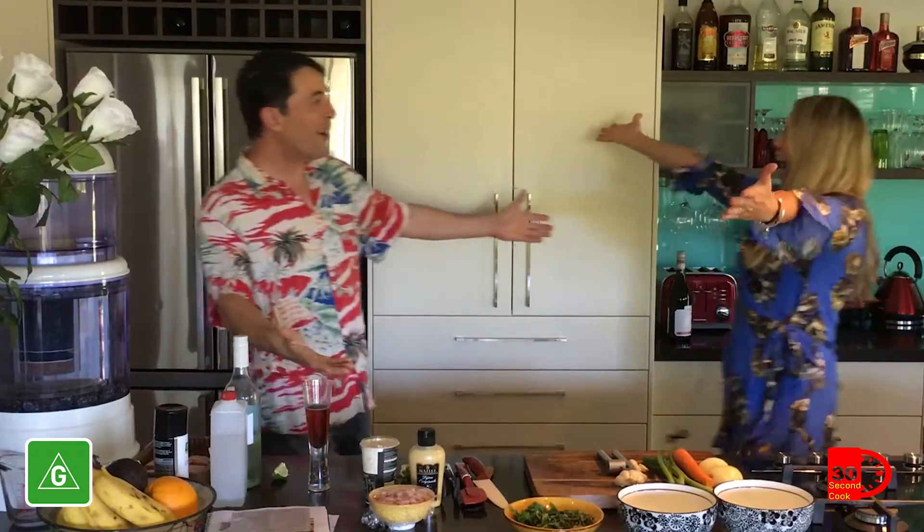Hey everyone, pack a cut lunch because we're heading south of the border. Michelle, how are you? Here we are in wonderful Ocean Shores, Byron Bay, and here I am in Michelle's magnificent kitchen. What have you got for us today, Michelle?